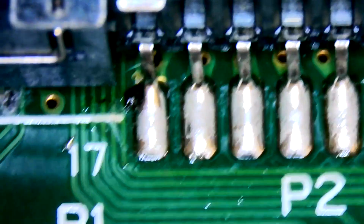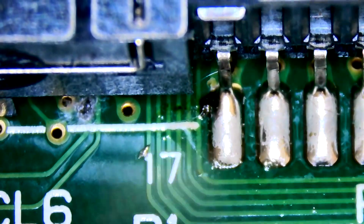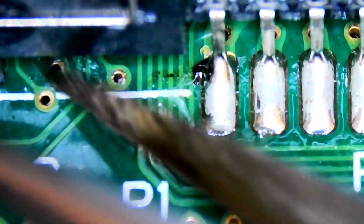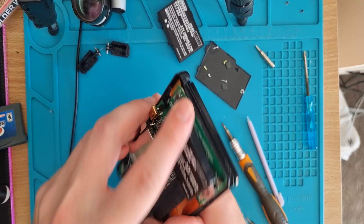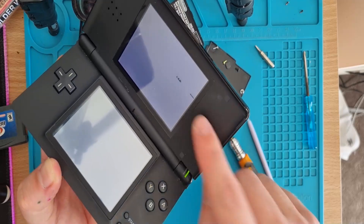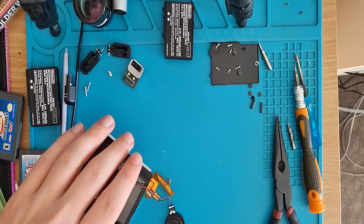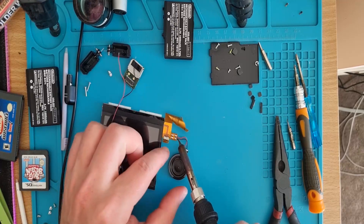Just under here something looked a bit sus — almost like a little mold spore or something, but could have just been dirty flux. After tidying that up — it works! But oh no — another top screen problem. A bit strange what got that to go again, but anyway we'll crack on with the top screen replacement.